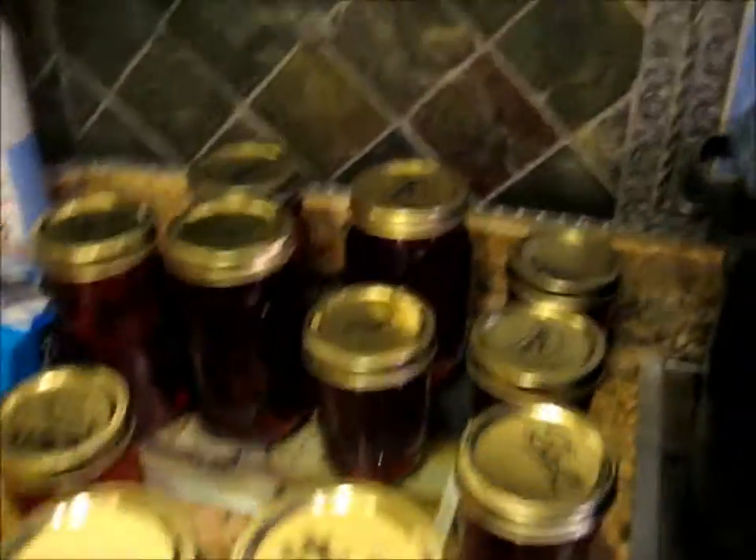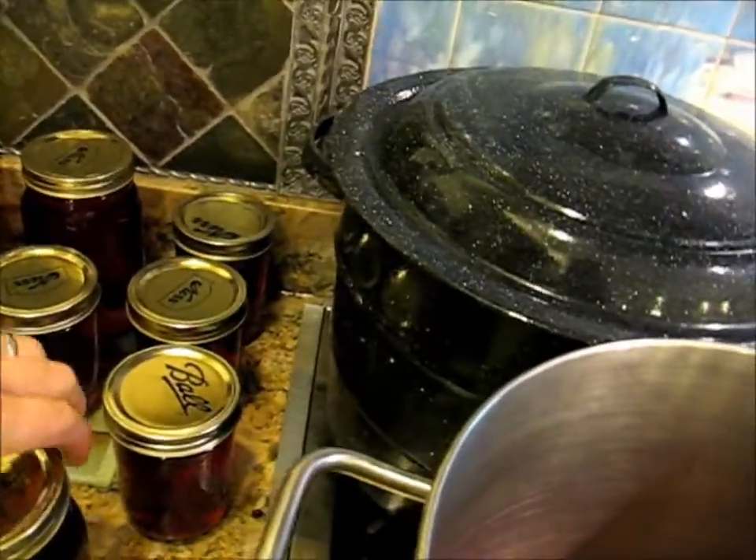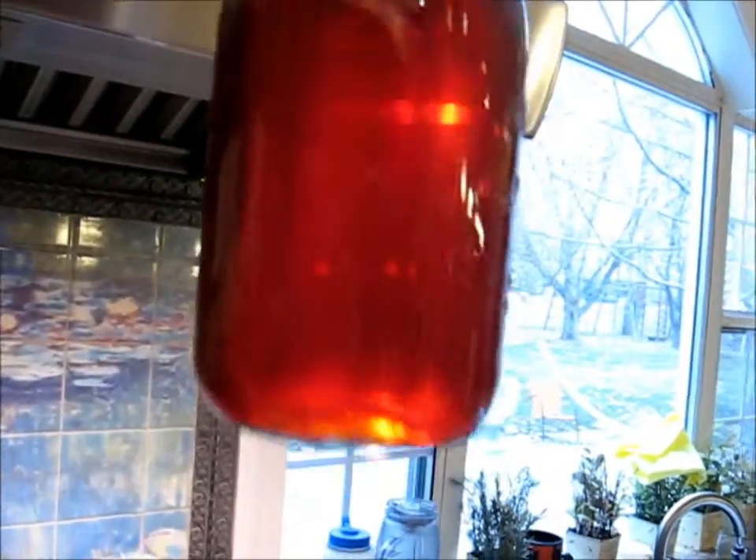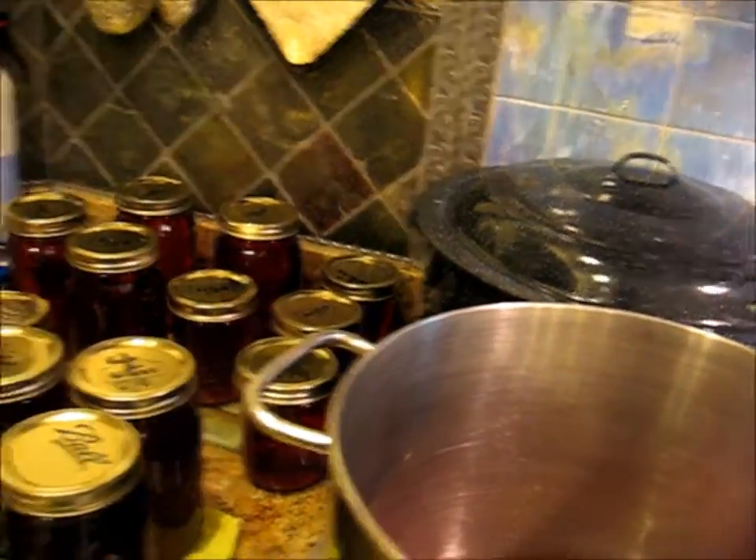So there's some made with sugar — this is the sugary one that's clear. And this is some made with agave. As you can see, it's not quite as clear, but it's delicious. I'm hoping that it sets up — and if it doesn't set, we'll just have grape syrup.